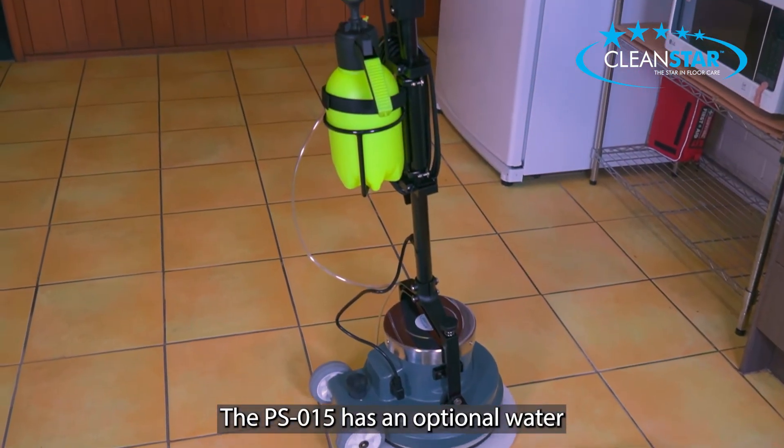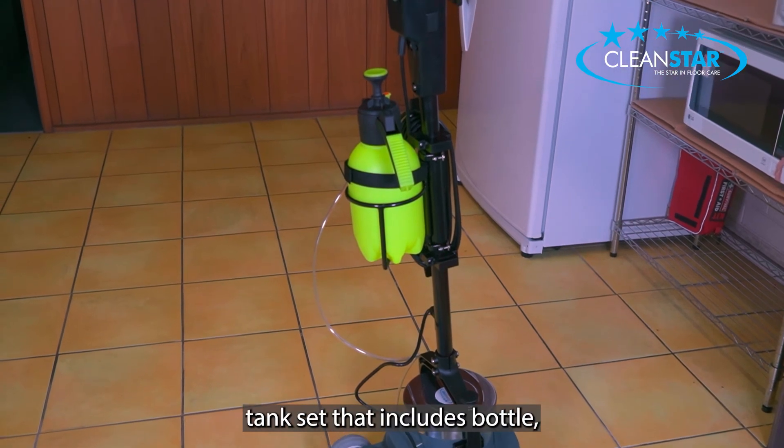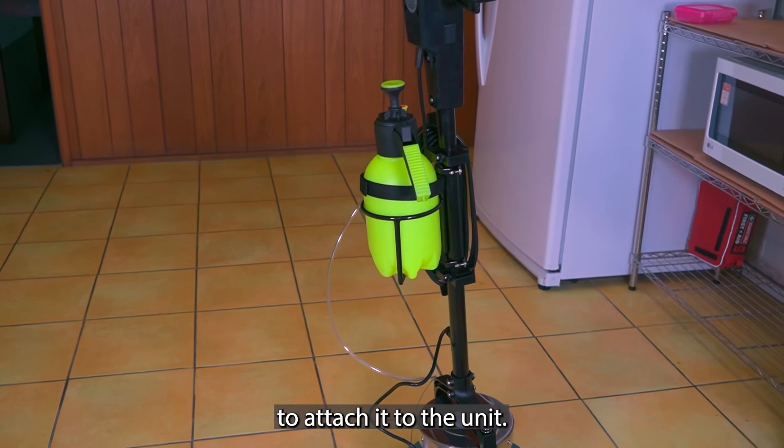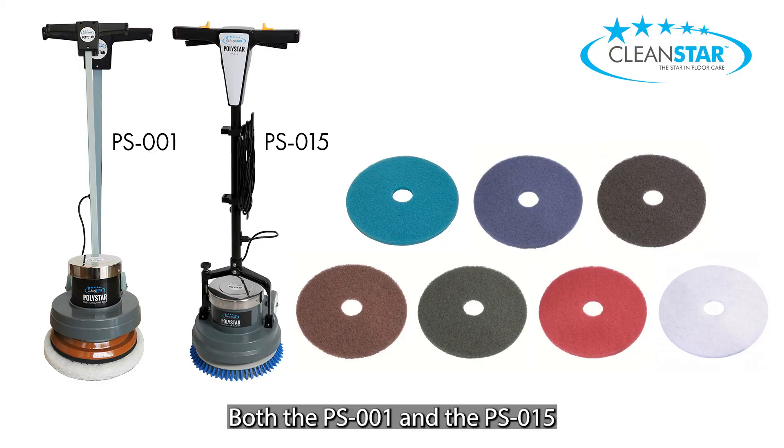The PS015 has an optional water tank set that includes a bottle, basket and screws to attach it to the unit. Both the PS001 and the PS015 can be used with all colour pads depending on your application.